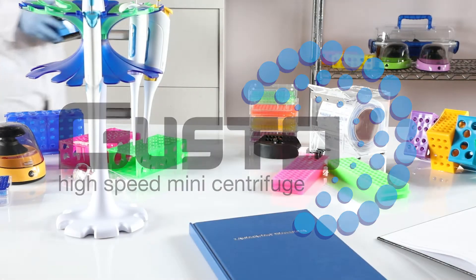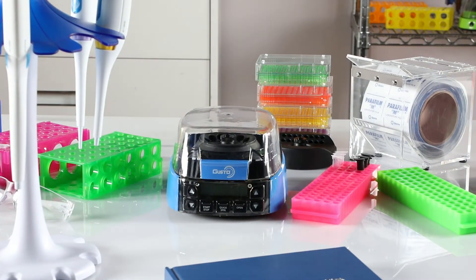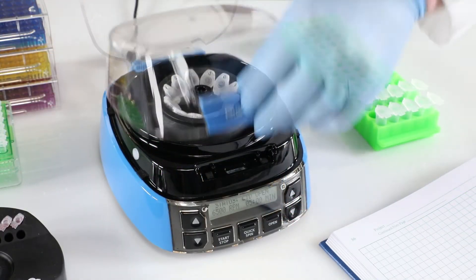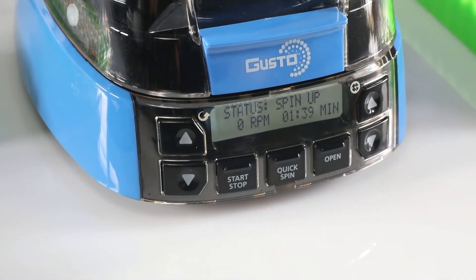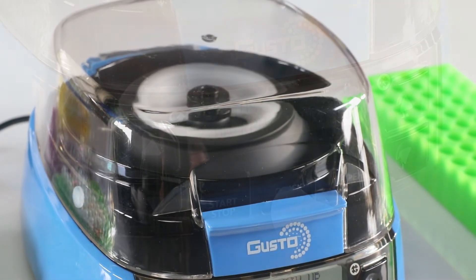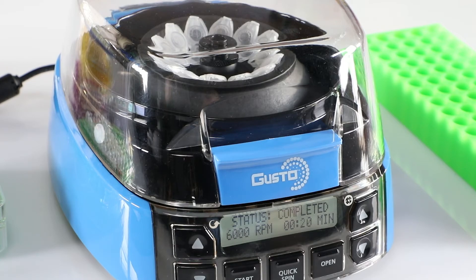Maximum speed, minimal space — that's what makes the Gusto High-Speed Mini Centrifuge the perfect choice for any size workstation. To operate, just insert your tubes, close the lid, adjust the speed and time, and then press start. For duplicate spins, simply reload the rotor and press start. There's also a quick spin option for commonly used 20-second cycles.